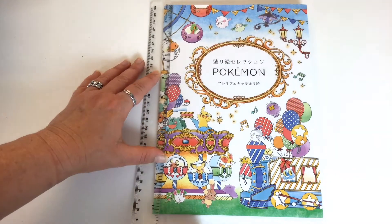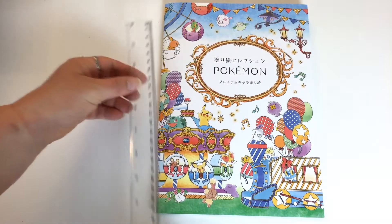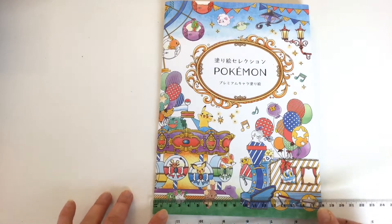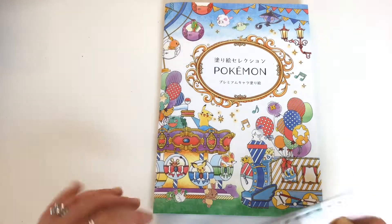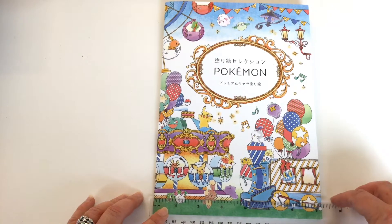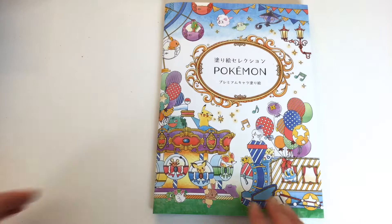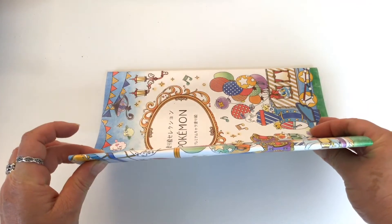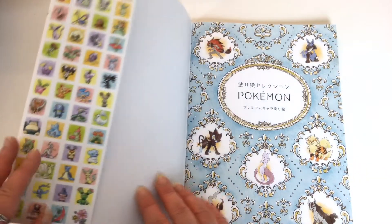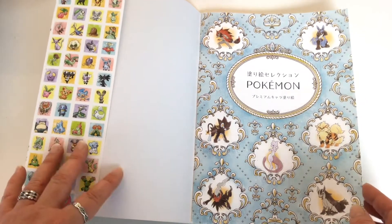It is 10.2 inches, which is 25cm, by 18cm which is about 7 and 3 inches. So it's only small pocket size, only thin, and it's got some cute little pictures in here. It's not like a super detailed or complex Pokemon book by any means.